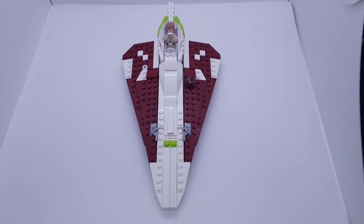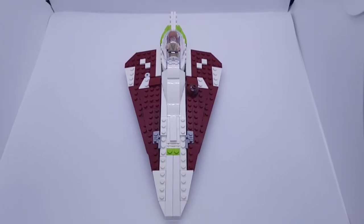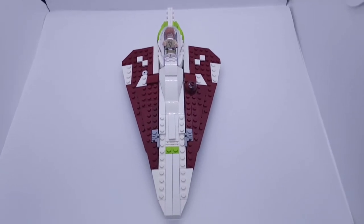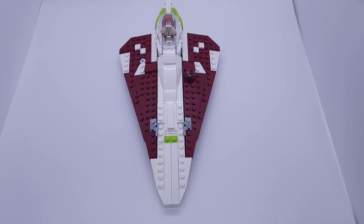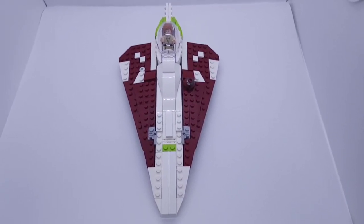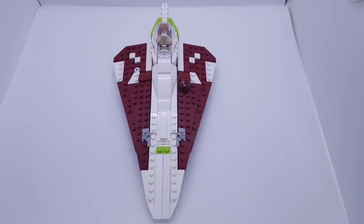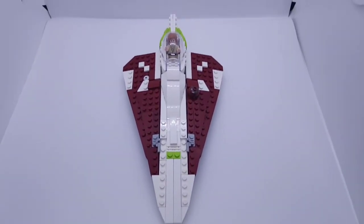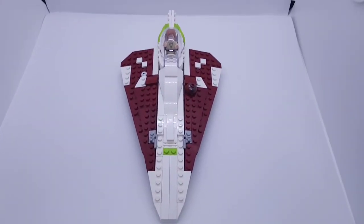Up here I just have a top view of the Delta-7 Starfighter. As you can see, it looks beautiful from the top view - you see the intricate design of it. I think the overall design in the actual film is quite nice because you have the sharp edges going up, and they're really made for Jedi only, because they go that fast and only Jedi reflexes will be able to handle them.